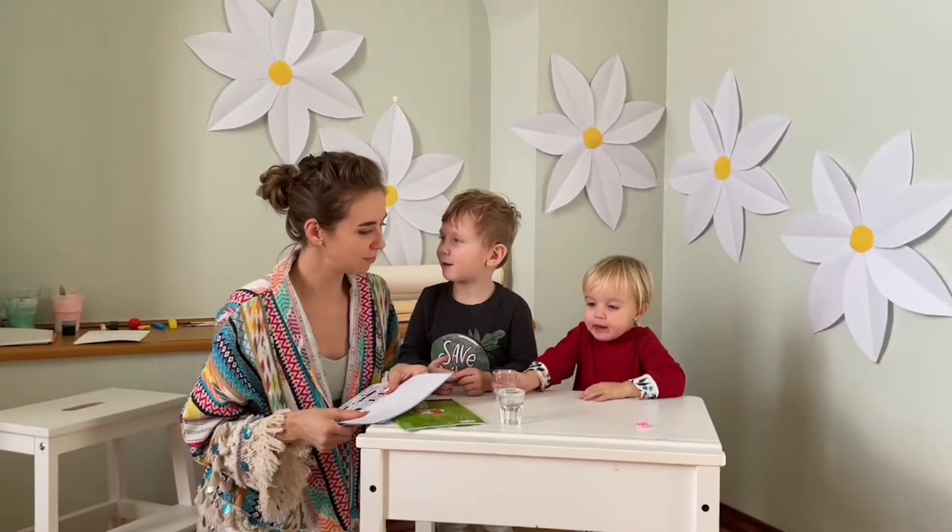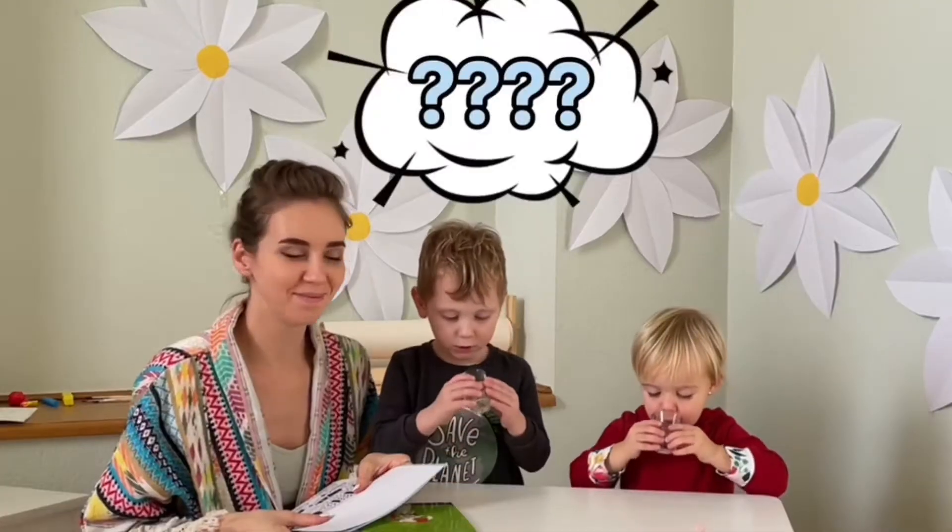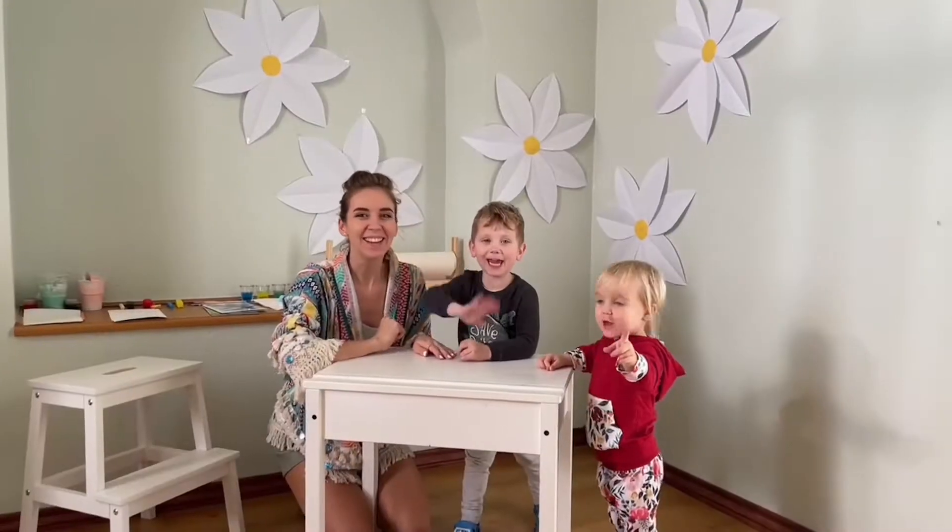Today's video is about two various fun and easy art ways to draw for preschoolers and toddlers. Hi there!